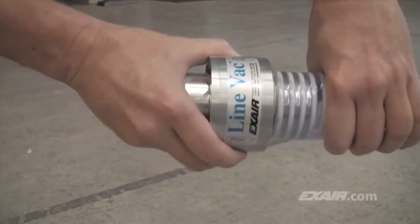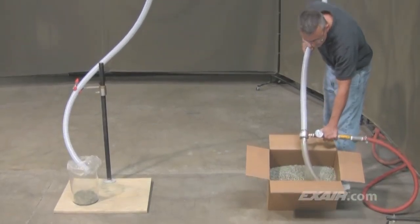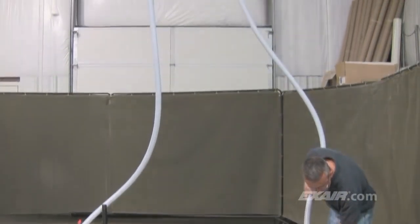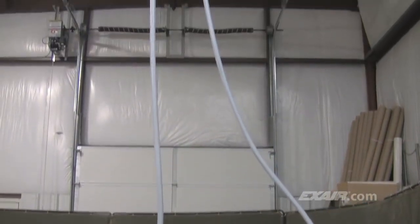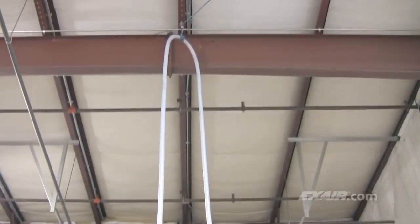Simply cut the hose and slide it onto the Lineback. Turn on the compressed air and watch it convey. The Lineback can easily transport this plastic media all the way up to that 17-foot high ceiling, which is about 5.2 meters.